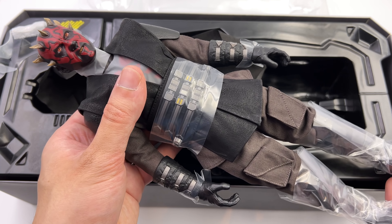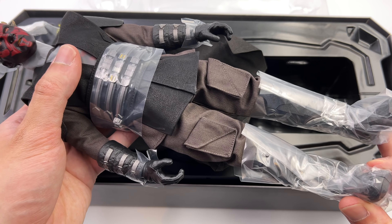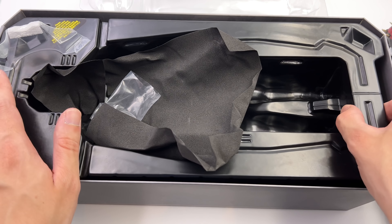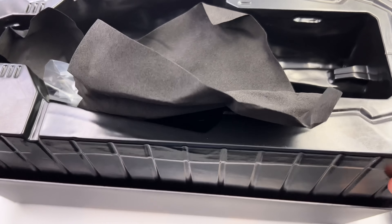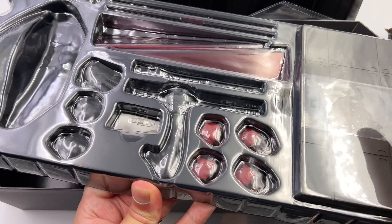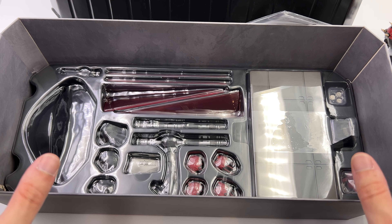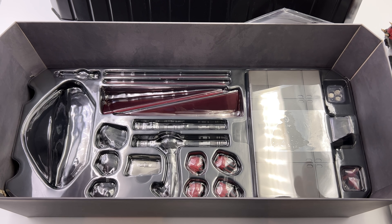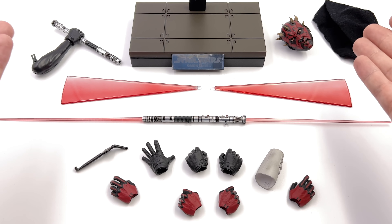First in-hand impressions are pretty darn positive. I've always loved this particular design for the character. Underneath this clam tray we do have another with all of the various accessories — it's a little bit tricky to get to as it is actually pegged up underneath. We're going to get all of Darth Maul's accessories laid out in the light box. Here we have most, but not all, of the parts and pieces.